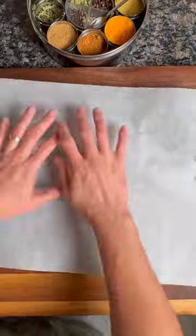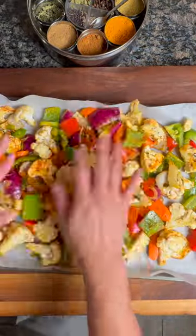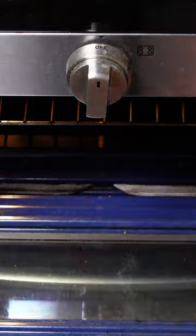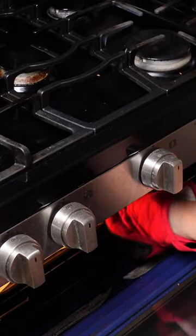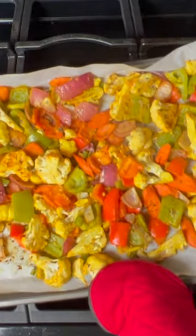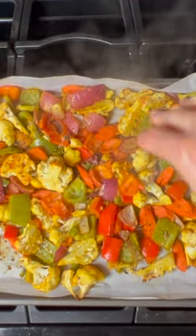Line a baking sheet with parchment paper — this helps make cleanup really easy. Spread out the vegetables and toss them in an oven preheated to 425 degrees for about 20 minutes total. I'd recommend checking it at 12 minutes just to make sure that your oven works the same as mine. Sprinkle it with a little bit of salt at the end to finish.